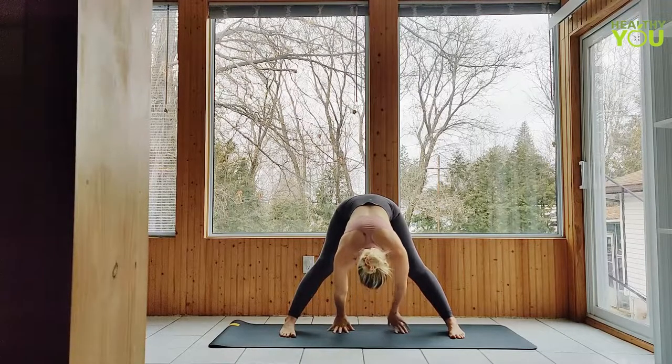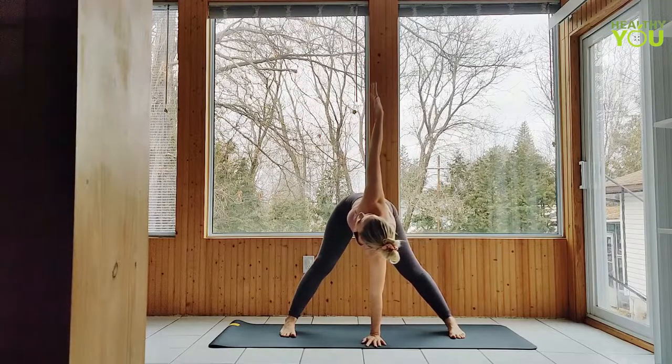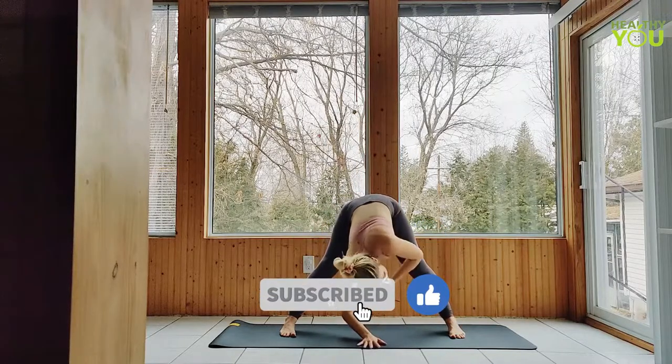Plant your right palm down, center below the chest, twist open to the left — left arm reaches up high as we turn our gaze up. And release. Plant the left palm, let's twist open to the right.